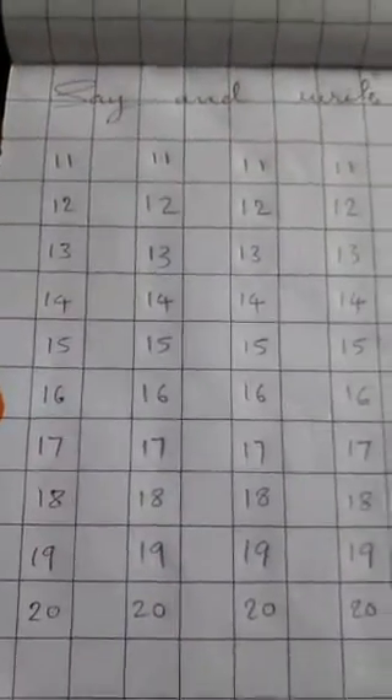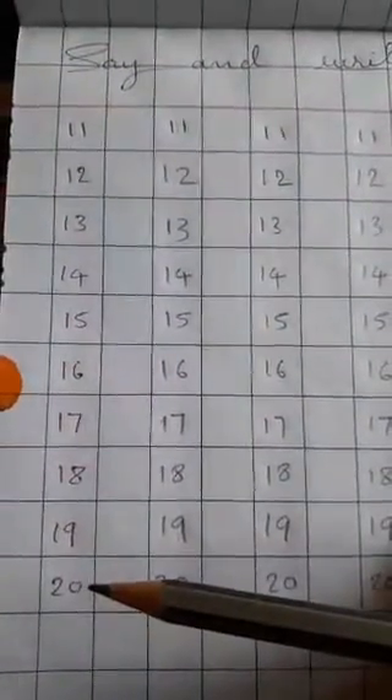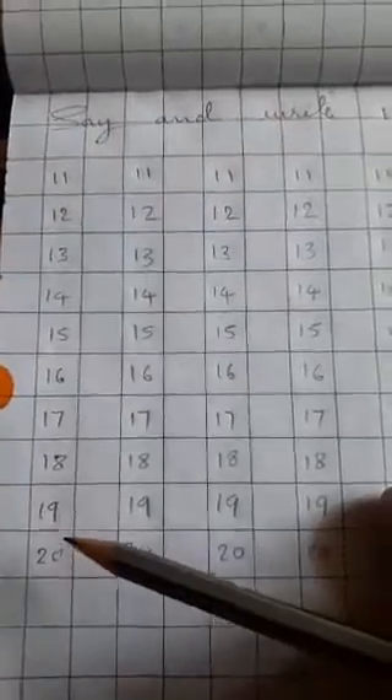Dear children, look at here. This is also the same pattern. First leave one line, then put 11 to 20 numbers in the left side. Instructions also put here. Say and write 11 to 20 numbers. Red pen work is the responsibility of parents — keep in your mind. This is parents' duty. Red pen work is parents' duty. Then pencil work should be done by children. Keep in your mind.